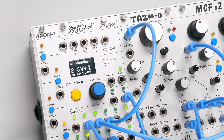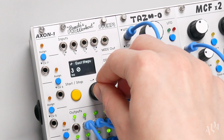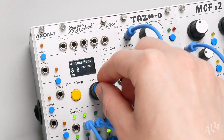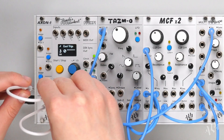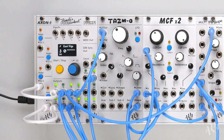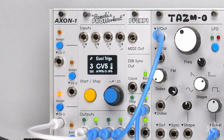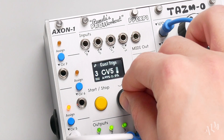Let's move to output 3 and add a Euclidean rhythm to vary the triggering of our synth voice. We'll set the total number of steps, then patch a triangle wave LFO to Axon CV5 and assign it to modulate the number of Euclidean triggers. We'll hold the encoder on the assignment to add a small offset.